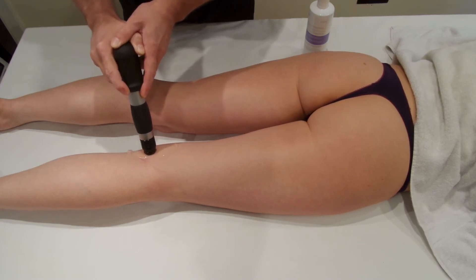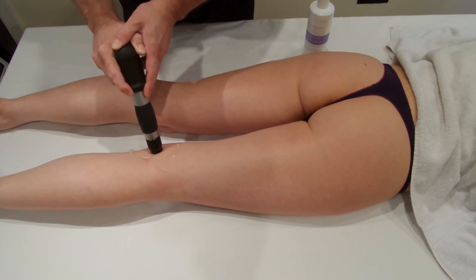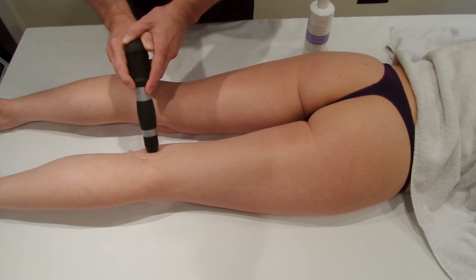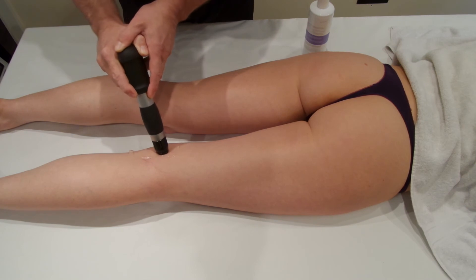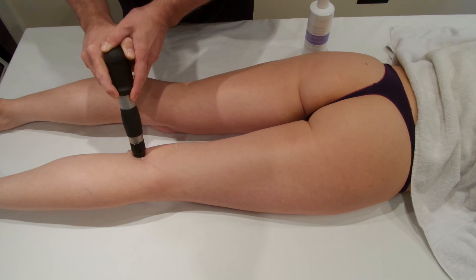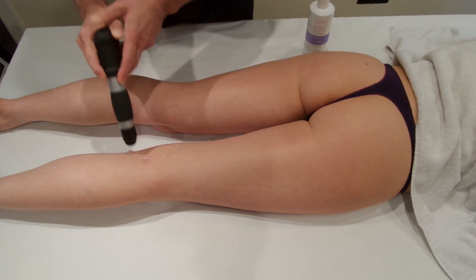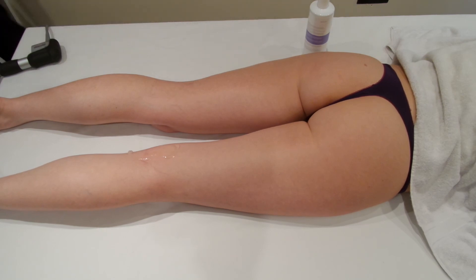You can see here we're just going up and down the tendons for 2,000 shocks, and that should increase the healing rate around the tendons. Okay, so that's it.